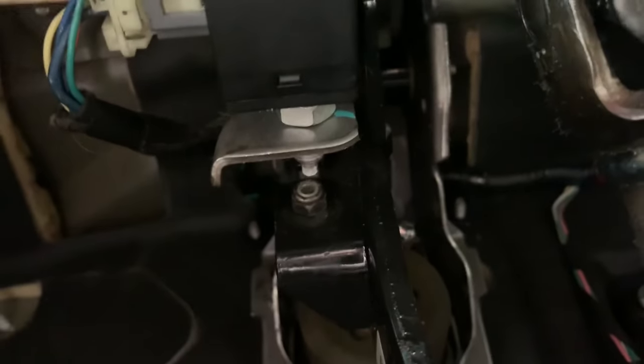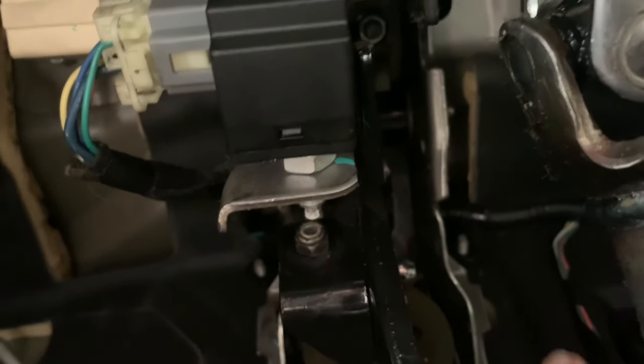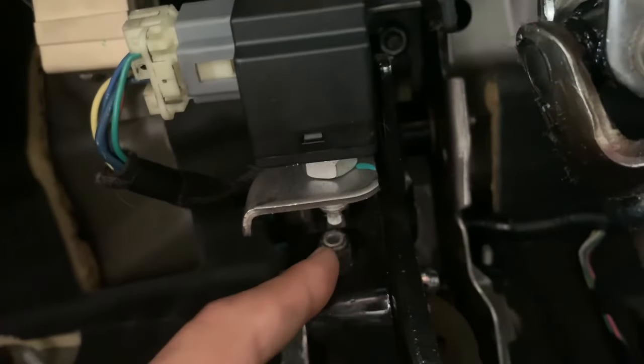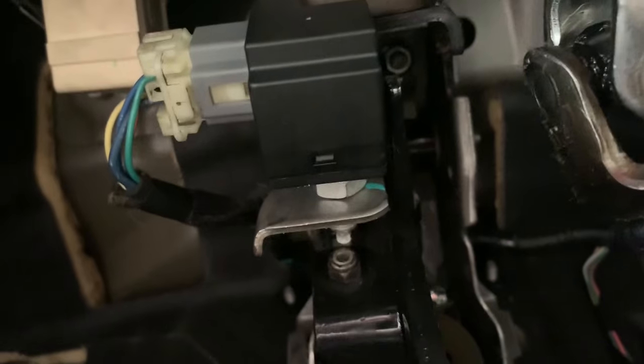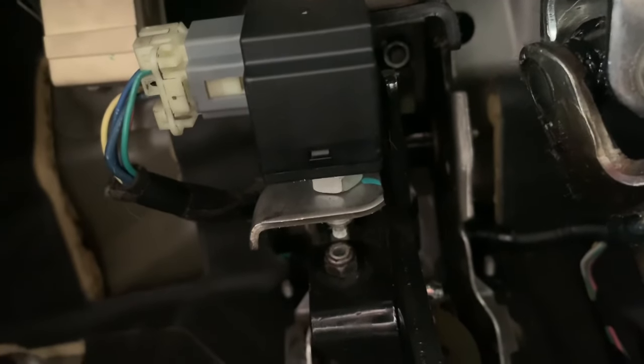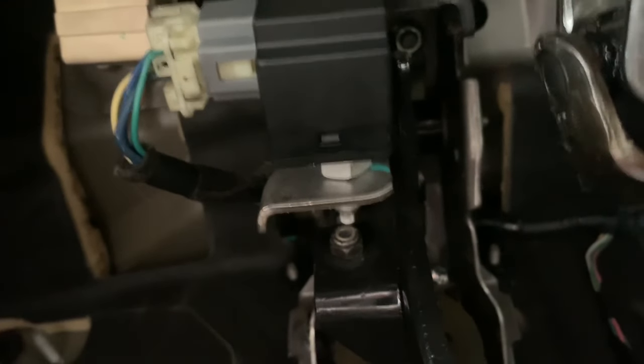...then you may have a faulty brake light switch that just needs replacing — very simple. Hope this helped. And if you still see the ESC off light on your dash after replacing both of these things, you may want to take it in for a quick inspection to make sure everything is okay with your traction control, suspension, and braking system. Have a great day, guys — bye bye!